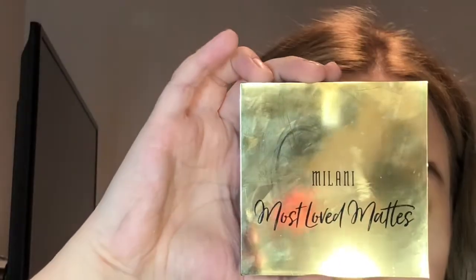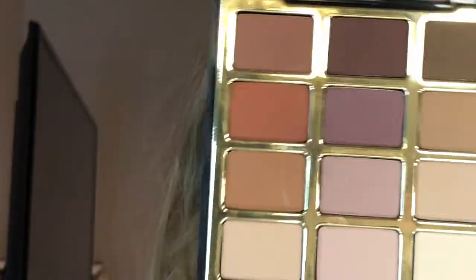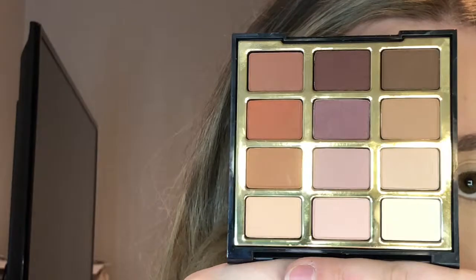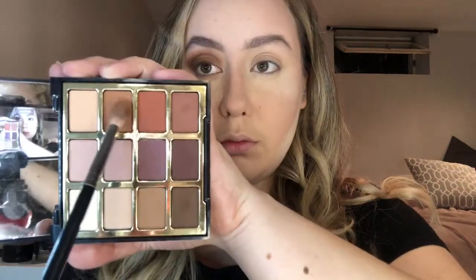For eyeshadow I'm using the Milani Most Loved Mattes palette — literally one of my favorites right now. I picked it up at Winners for $9.99 and they also sell them at Shoppers and Walmart. This palette is so versatile — it has some purples, nudes, and creams, so it's amazing for really any look. I went in with a light brown, then a medium brown, and I'm starting to blend it into the crease with a dark brown just to create a smoky look. Now I'm going to show you on the other eye — starting off with a plain base, blending that out all over the lid.